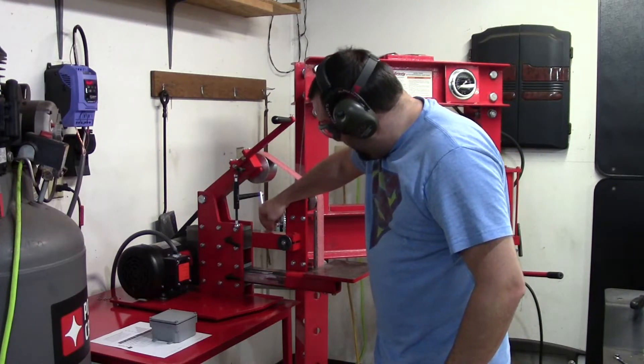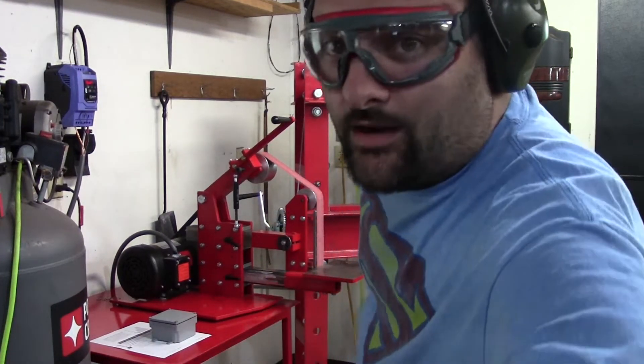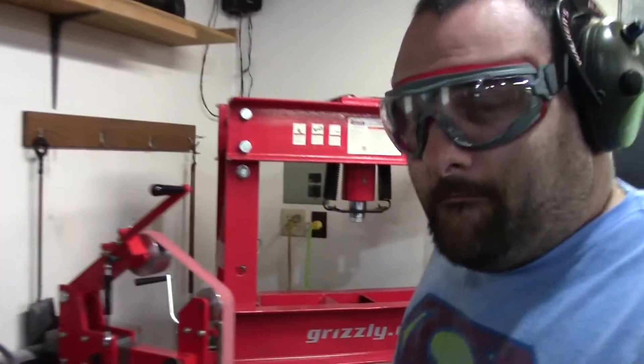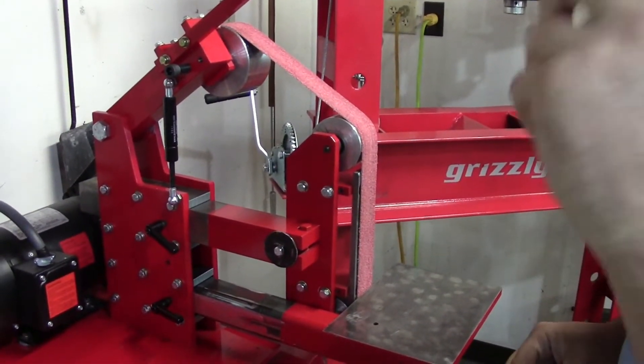For the first demonstration we are going to balance this dime on the tool arm. It's hard enough to get a balance there — I'm going to balance this at 7,000 surface feet per minute. Let me bring you in closer.